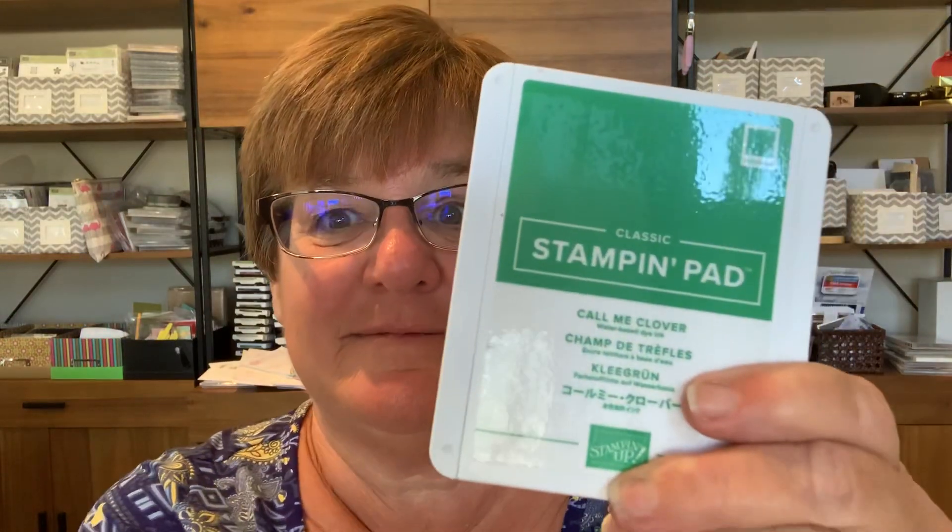So those colors will be Pineapple Punch — so vibrant — Lovely Lipstick, Grapefruit Grove, Call Me Clover, and Blueberry Bushel. So if you want the ink pads, the ink refills, any of the card stock, the coordinating ribbon, embellishments, or designer series paper, you can find them in the shop on my blog at kimplayswithpaper.com.